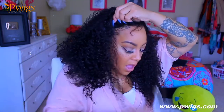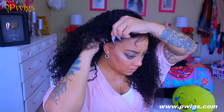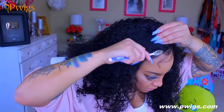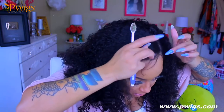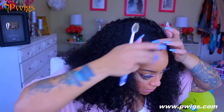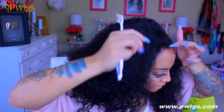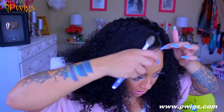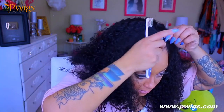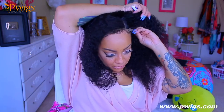I like the Gorilla Snot gel a lot better than Got2B because it doesn't flake and the hold is about the same. I definitely use this for my baby hairs and it holds them in place for about three to four days. I'm just going to take some of the wig baby hairs and lay them down to give a more natural hairline, but I don't use a lot of the wig hairs to avoid getting gel all over the lace.